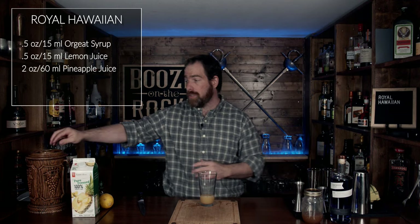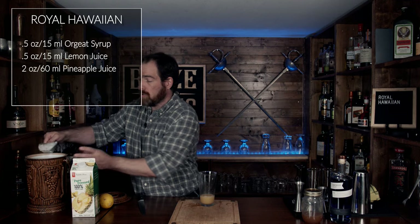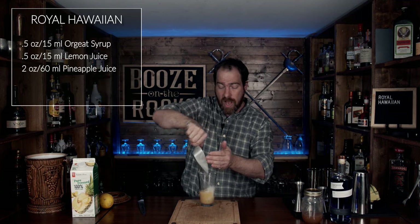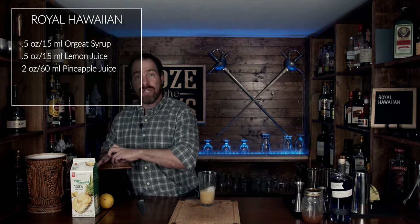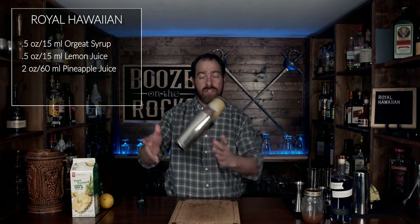The next thing we want to do is shake it with some ice. Because I'm building my glass with crushed ice, I'm going to use a little bit of crushed ice and give it a whip shake. We don't need a lot — this is just going to be a light shake to begin the dilution process and chill it up.